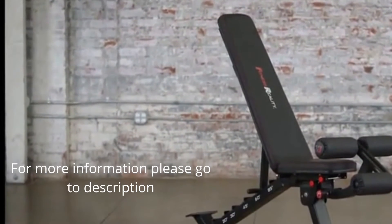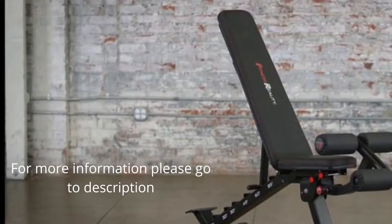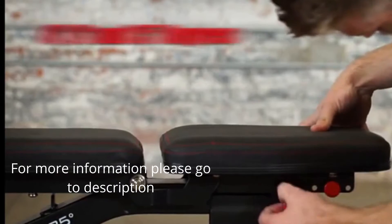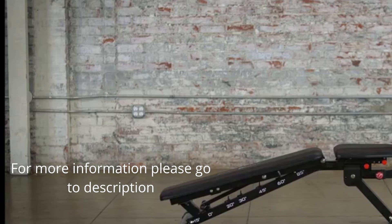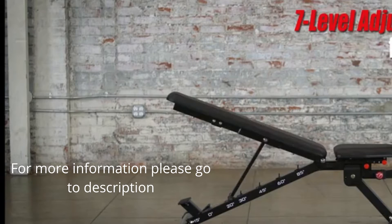The Fitness Reality 2000 Supermax XL Bench features independent seat and backrest angle adjustments. The seat can be set to 0, 8, and 15-degree angles, while the backrest can be smoothly adjusted to 7 different angle levels.